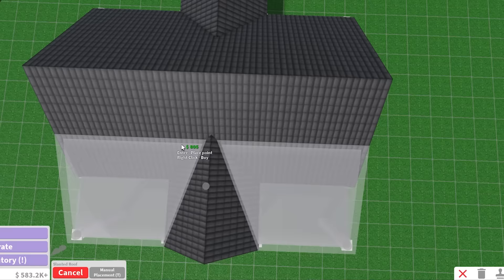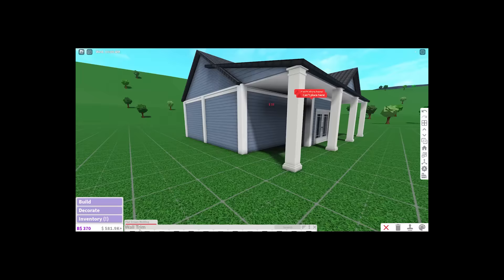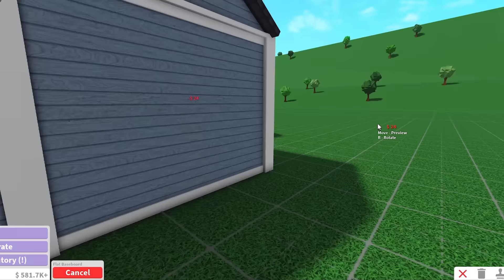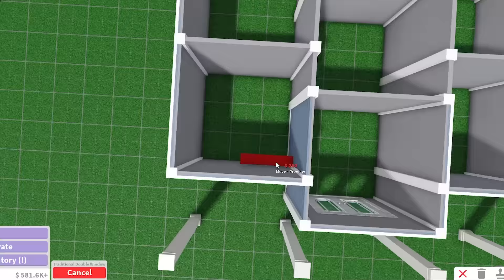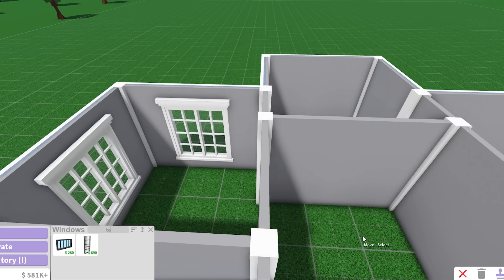I just saw my neighbor and I feel so awkward — I'm literally hiding myself while I'm building. Anyways, I'm just placing some of this trim on the exterior because it usually looks really good for these types of houses. Since this is a suburban house, we're gonna pick out traditional windows. This is the bathroom, so maybe no window there — I know people get feisty with that. Nobody likes a window in the bathroom.